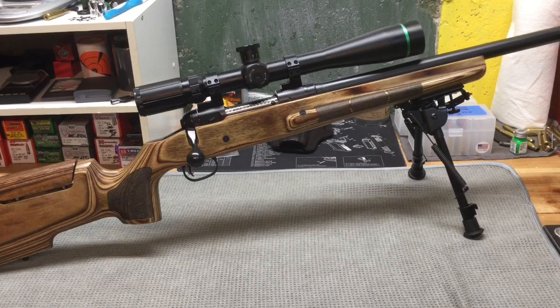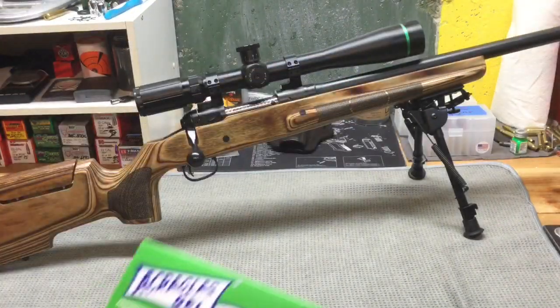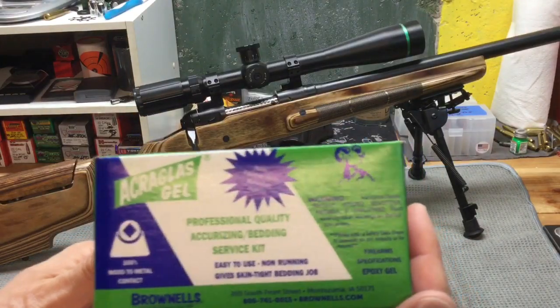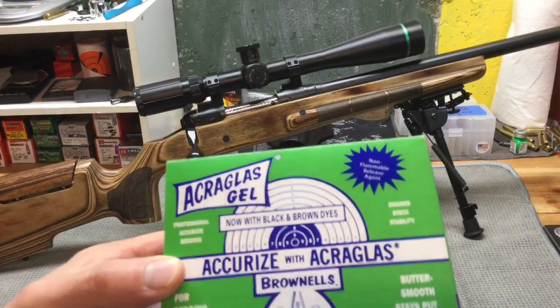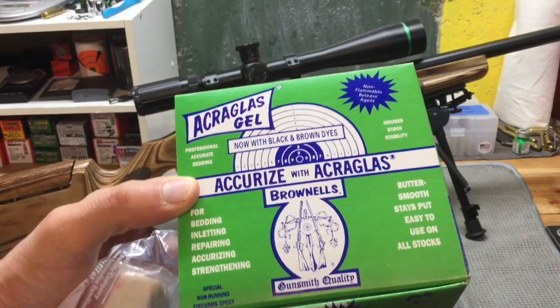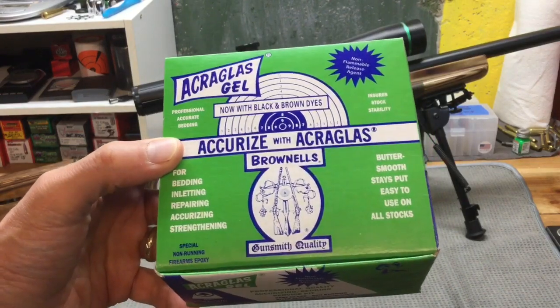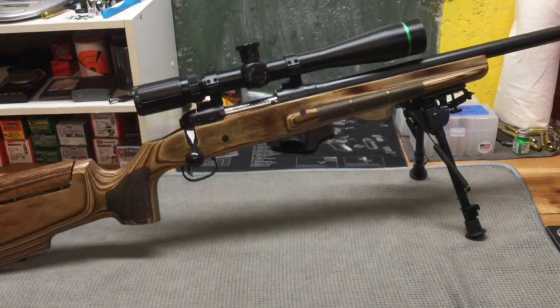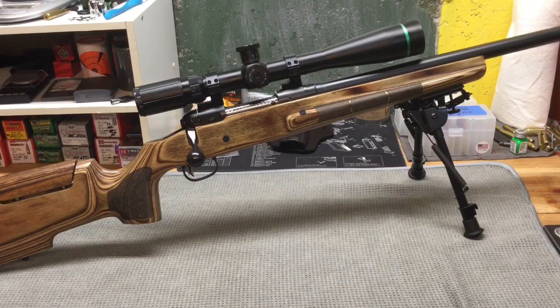So what I did is I prepped the stock by putting in modeling clay and using a release agent. I used this Acryglass kit from Brownells — it comes with everything you need: a release agent, the two-part epoxy, a container to mix it all up, directions and all that good stuff. But I'm not going to go into detail on how to do this, because honestly I've only done it this one time and I'm not an expert and I hate to share bad information. So I'll roll in a few pictures of what it looks like prepped.